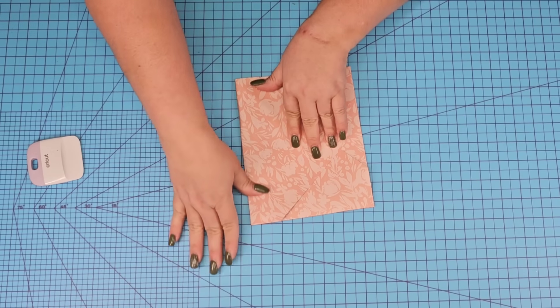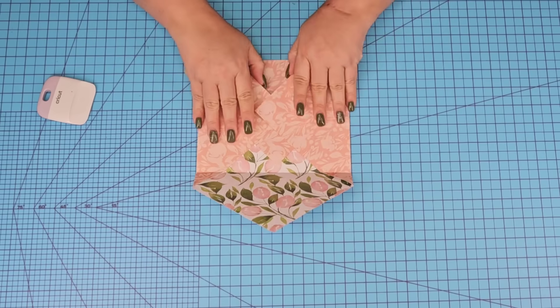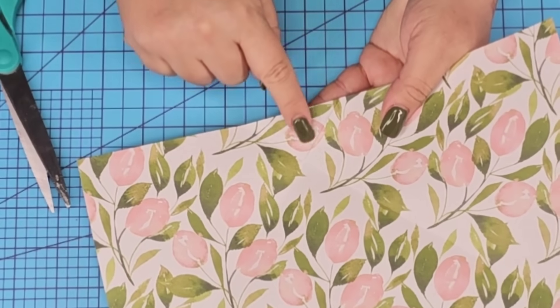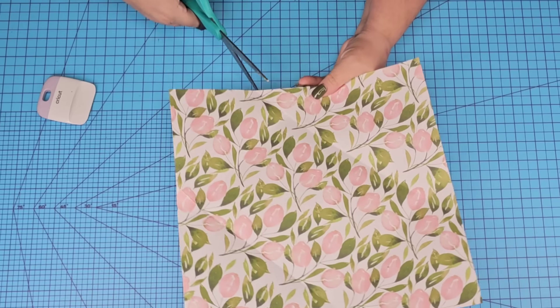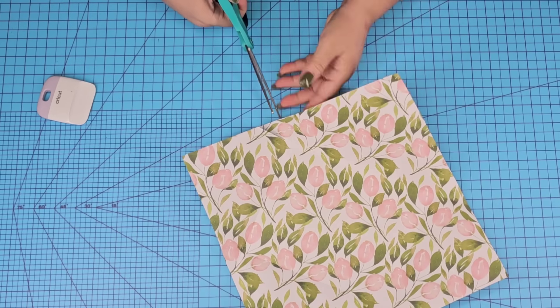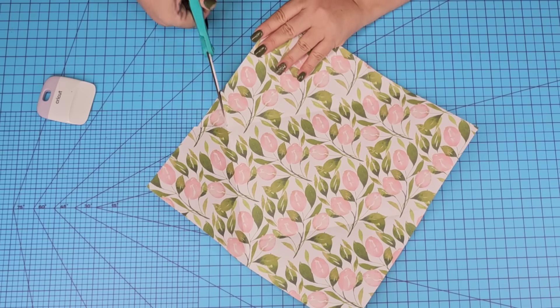Same thing with the other side — fold it, make sure it aligns and goes past the middle section. We're going to do the same to the top, bring it down, fold it, and use the scraper to make sure those creases are nicely folded. Then open everything up and cut those middle sections where both folds met — we want those corners not to be too bulky. I'm going to do the same thing on all four sides.